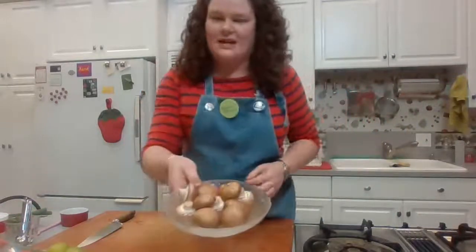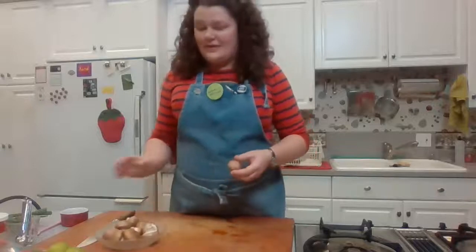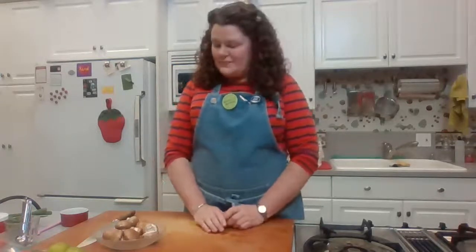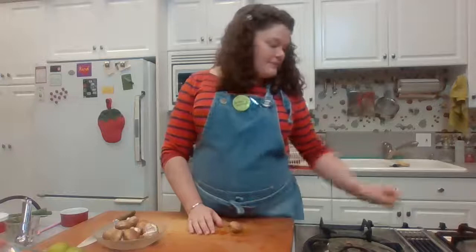I have about eight ounces of cremini mushrooms, wiped off with a damp paper towel. You can use whatever mushrooms you like — I often use cremini or button because they're easy to find. Oyster mushrooms would be really lovely, shiitakes would give a different but good flavor, and Asian markets often carry birch mushrooms — little round white ones that are common in this soup. Experiment with different mushrooms; it's fun.